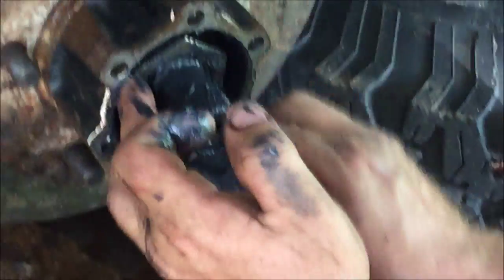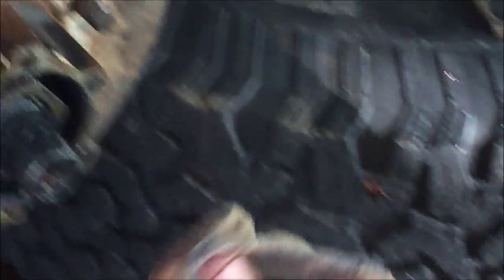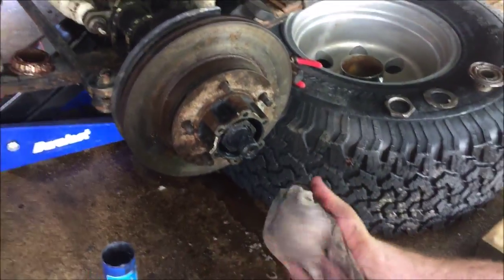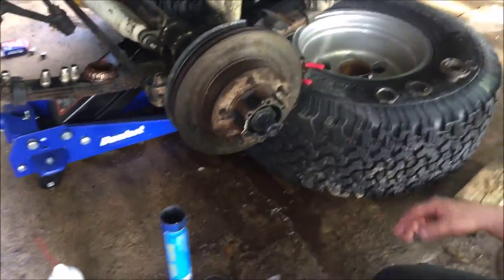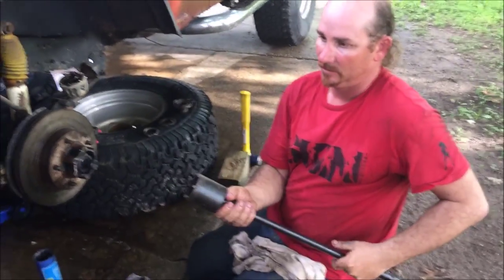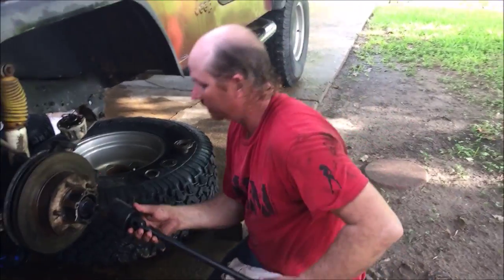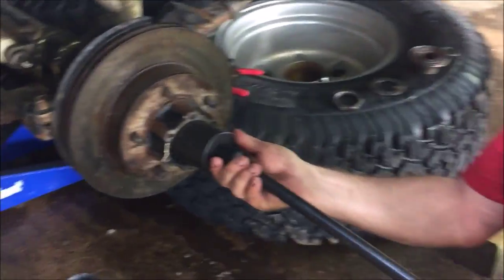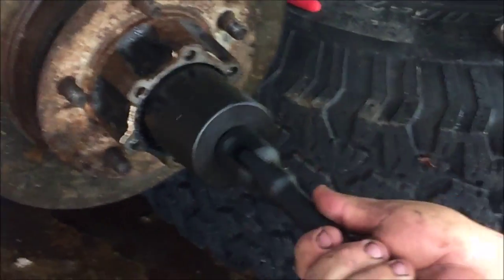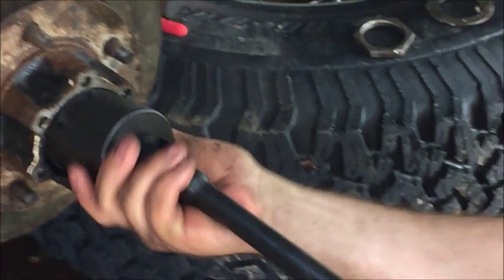At your local auto parts store, they are usually so kind as to rent you tools you don't normally have or want to purchase — because we are not doing this for a living. We are shade tree mechanics. One of those tools is a Dana 30 spindle nut remover. That is separate from the cheater bar. You have to rent both of those to make this work the correct way.